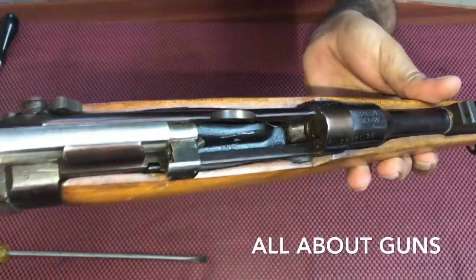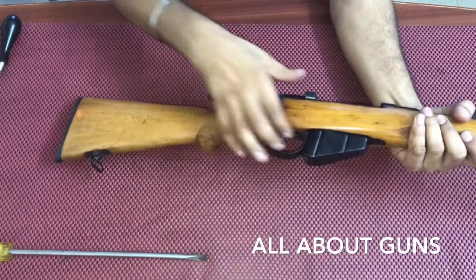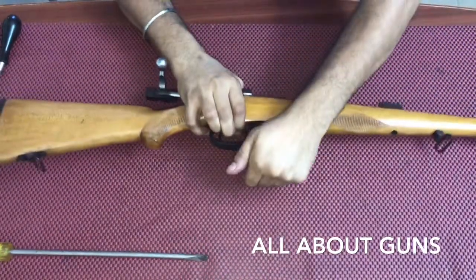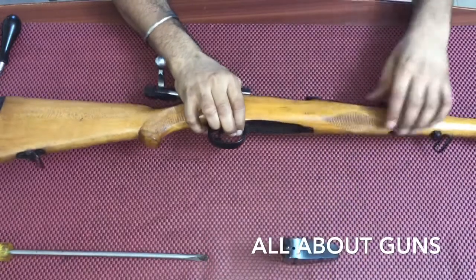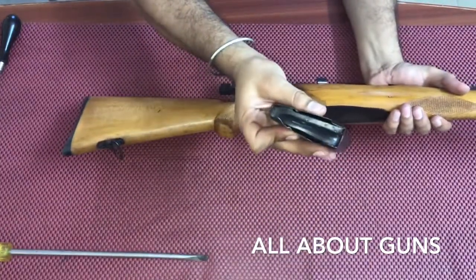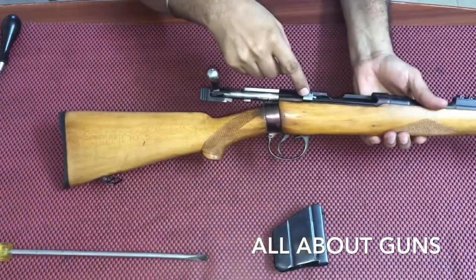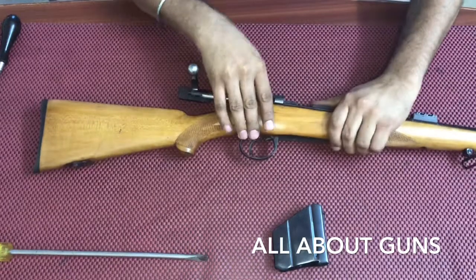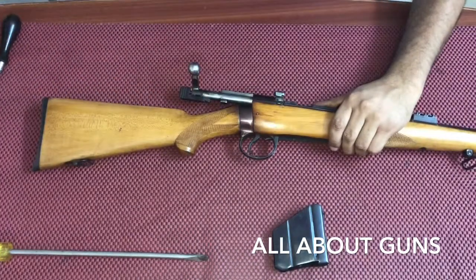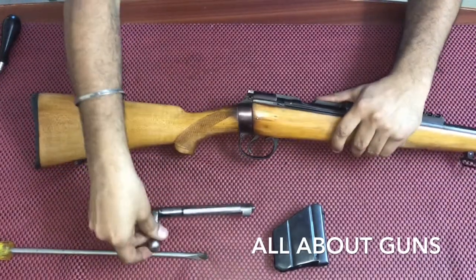The chamber is empty. Now we need to remove the magazine. The magazine is empty. Now to remove the bolt, we first need to unlock the bolt like this, and then just slide it out.